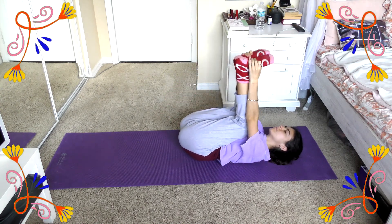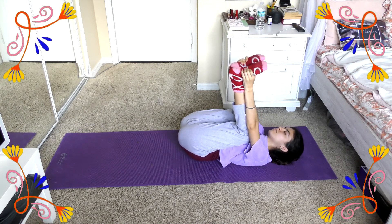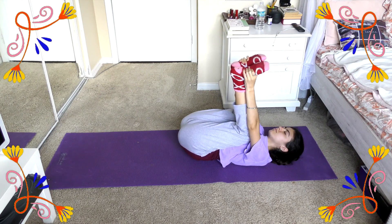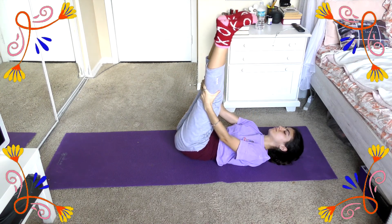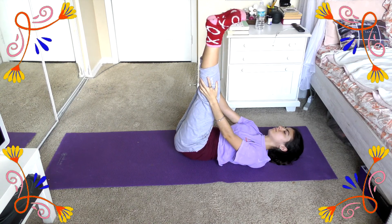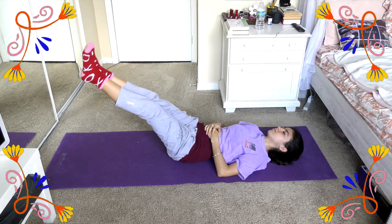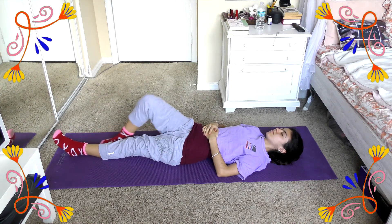Now we can move into happy baby. We're going to continue to stay in this pose as we take our feet and bring them up to the sky while keeping our knees to our chest and just holding on to the back of our feet. You can rock back and forth a little bit if you would like, but it is not necessary. Once we've done a few of those, we can go ahead and bring our legs straight up. I like to hold this for a little bit, then slowly bring my legs down like a leg drop, making sure my core is engaged the entire time.